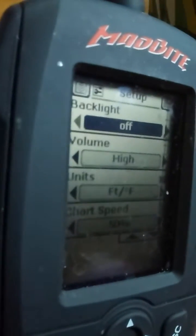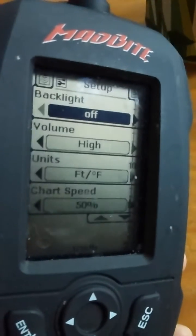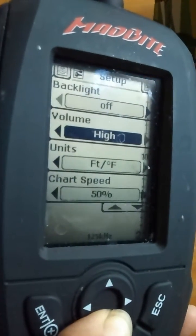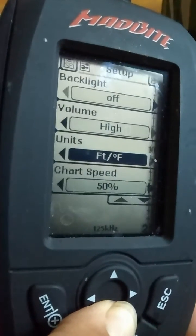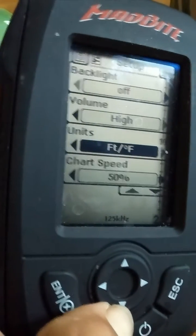I turn the backlight off because I don't use it at night. Volume I have on high so I can hear the fish alarm go off. Units — I put it on feet and Fahrenheit for the water temperature and the water depth.